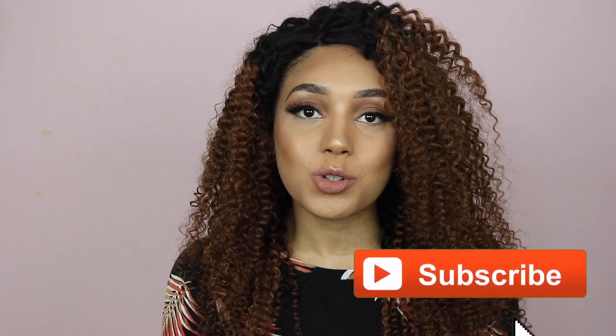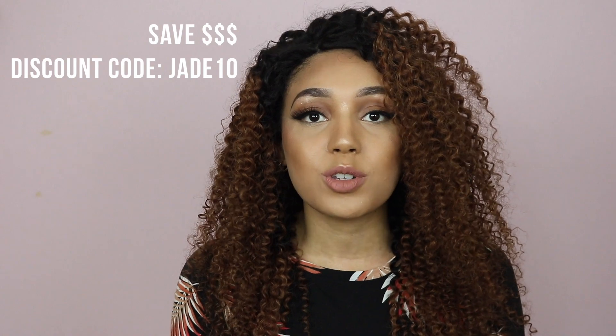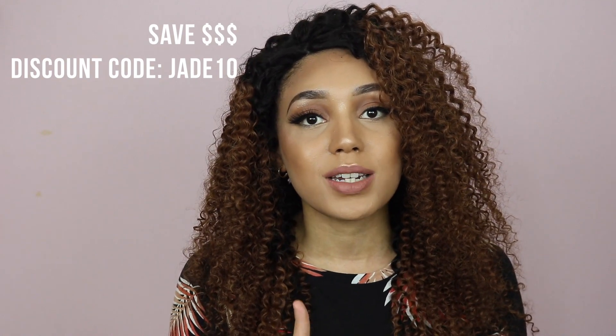Today I'm going to be doing a contact lens try-on featuring what has quickly become my favorite place to buy contact lenses online. I'm collaborating with ColourCL.com. I love them because their lenses are so comfortable, and they're also only $15, and if you use my discount code you can also get some coin off. The discount code is JADE10.